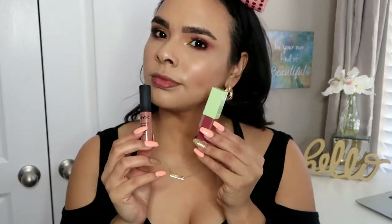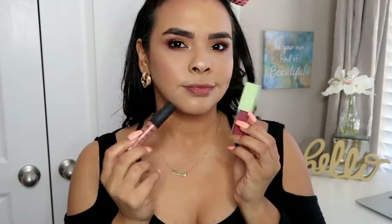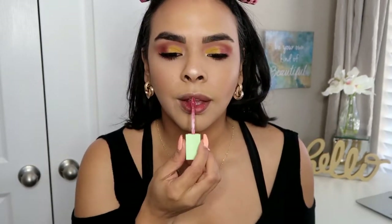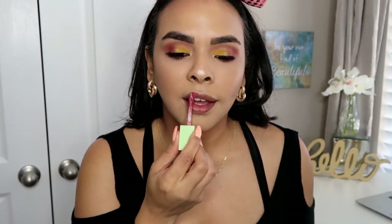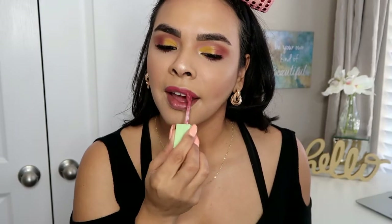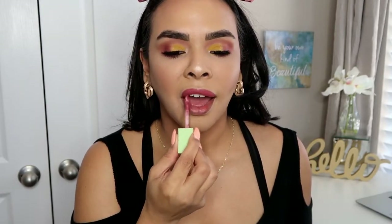I didn't know if I wanted the NYX or the Pixie lip product, and I just went with the Pixie because I felt like it tied in together. It's such a beautiful shade — I just finished picking this up and I love the formula. It's so good and long lasting; I definitely want to pick up some more.